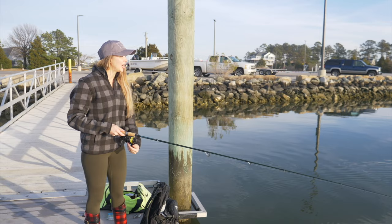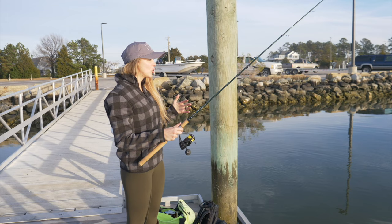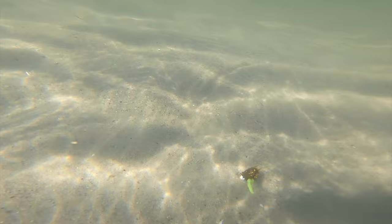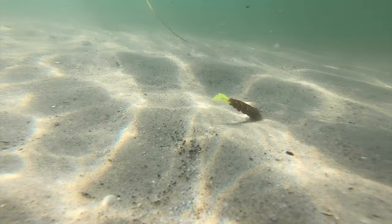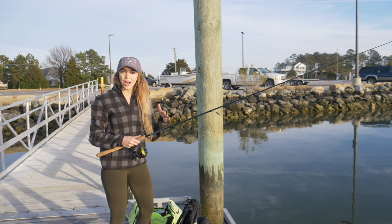When you guys are fishing the soft plastics going straight to a jig head, you really just want to be bouncing your bait on the bottom. You guys can try different cadences — whether it's a bounce bounce, you guys can kind of switch up your cadence. I typically like to do a couple pops, let it fall. When you guys are fishing this, you definitely want to make contact with the bottom, but you don't want to have too much slack in the line, because that's usually when that fish is either going to take your bait or you're just not going to get the hook set.